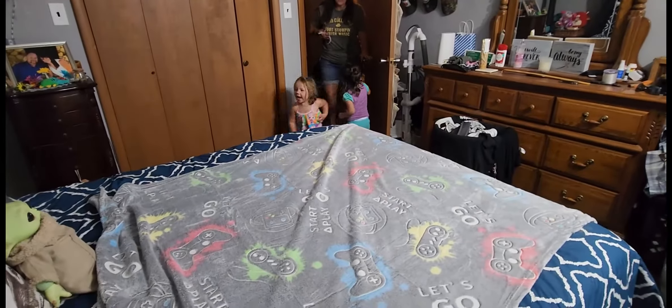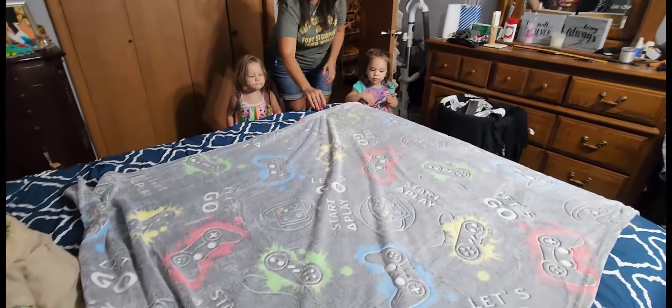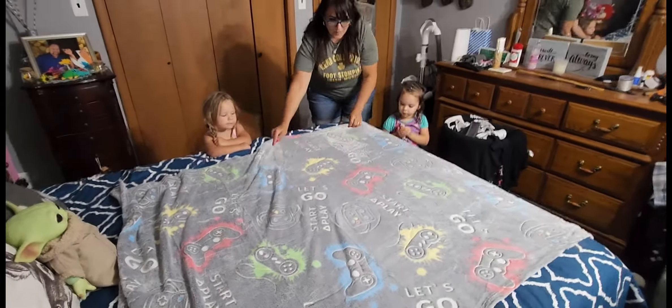So come on in, girls. I've had this blanket underneath the light for about 15 minutes now. This is 50 by 60 inches — super neat. And we're getting ready to turn the light out.